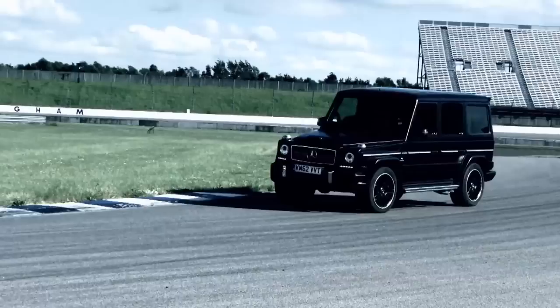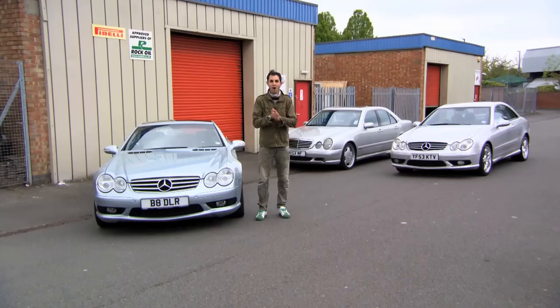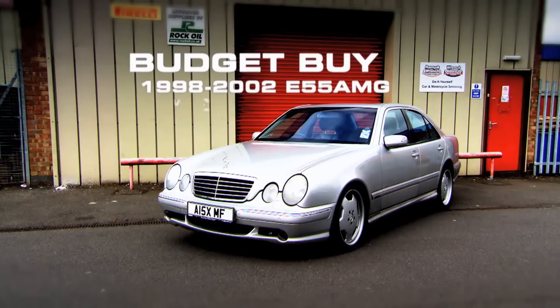Now for our cheapskate alternatives. The G63 from earlier costs £130,000, but there are some cheaper choices if you're after a car from Mercedes' AMG tuning arm — eye-watering performance, Germanic solidity, and an exhaust note to wake the dead. These can be had from just three and a half grand. First, a bargain basement uber saloon: the E55 AMG.